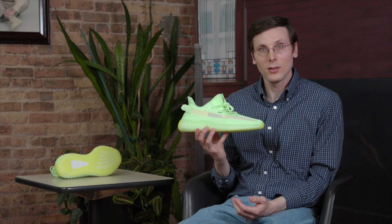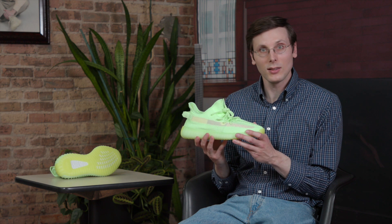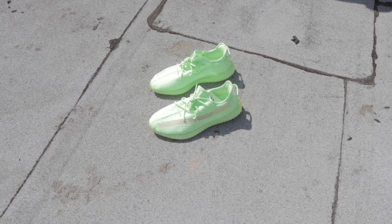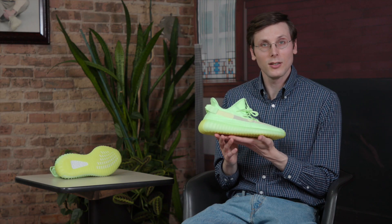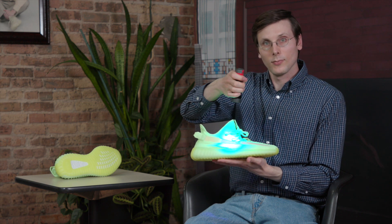So I went and did some research. I figured out that to make this shoe work the best it can, it needs light first. You've got to expose it to sunlight or UV light. I left mine out on a roof during a sunny day — that made a big difference. But not every day is sunny, so you do need some alternatives. One thing I figured out: you can get a UV flashlight. That's going to charge it up too.